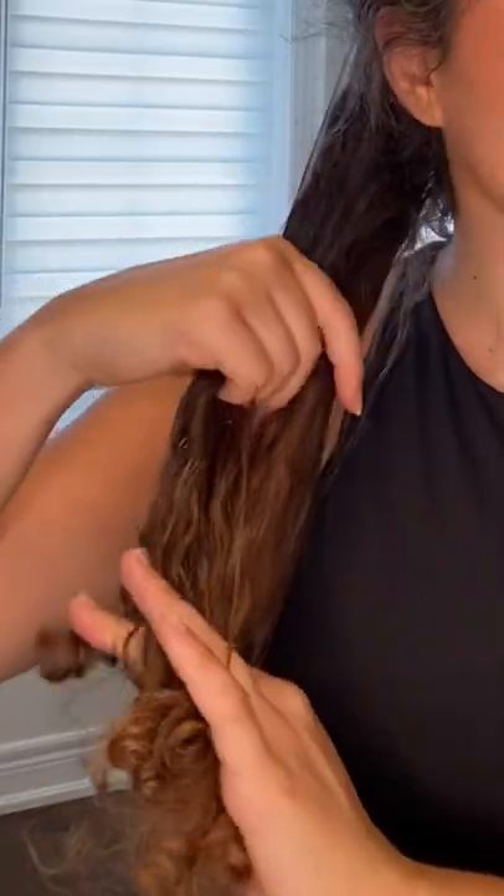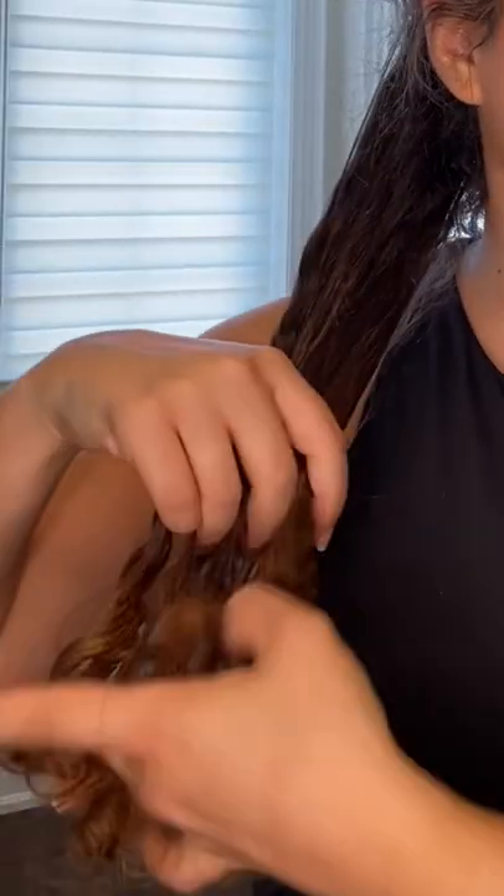This simple hack helps me detangle my curly hair without having to rewash it. This is called dry detangling, and all I do is take a serum-based oil — something that's pretty thick — so that I can coat my hair and then gently detangle it with my fingers. This helps me remove any knots without creating too much frizz.